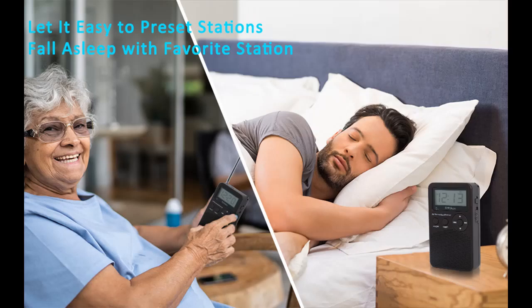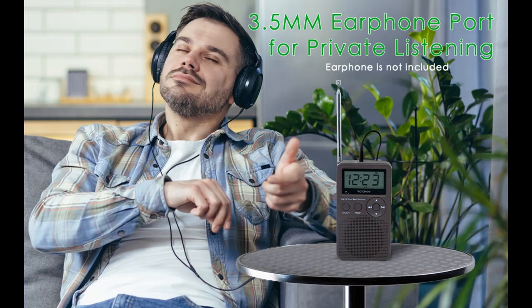Compact radio design, portable and easy to carry. From the beginning of the design, we considered texture and portability. It has no complex external structure or sharp edges and corners. Its size and weight are moderate — not too light to feel lacking in quality, nor too heavy to carry conveniently. You can easily put it in your pocket or backpack, or place it on a table, bedside, or on the grass.